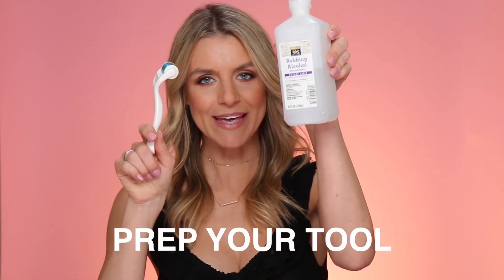First things first, you want to prep your tool. Rubbing alcohol — I have a little tiny shot glass. Just put some rubbing alcohol in there. Just do a little dab, make sure it is very dry before you apply it. Also want to clean your work area, so I'm just going to cleanse my lips. Work area, check. Derma roller, check. Everything is clean and ready to go. Michelle Phan recommends going vertical, horizontal, and diagonal about five times over.